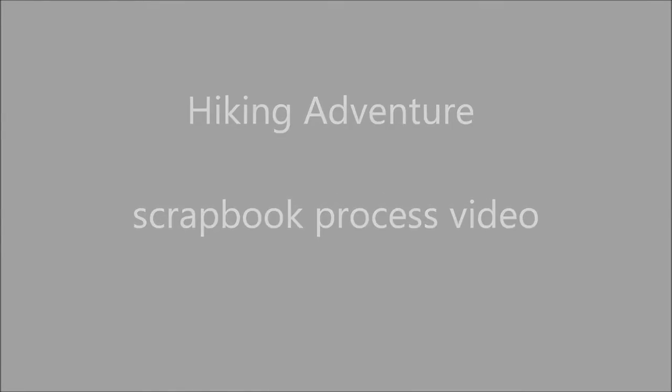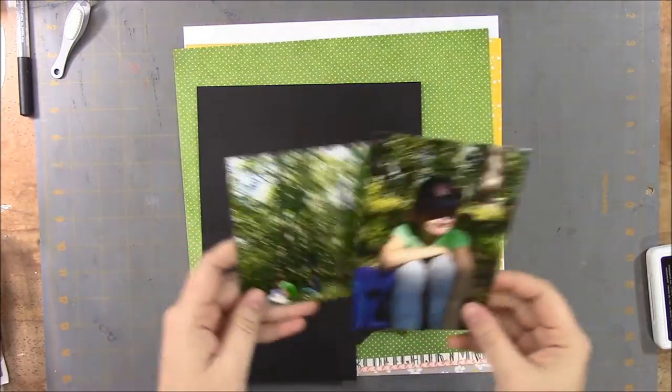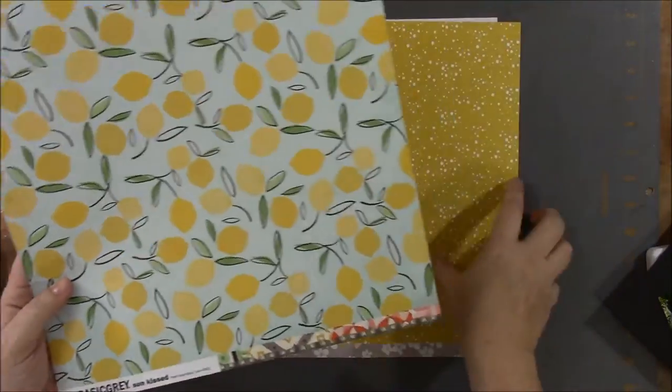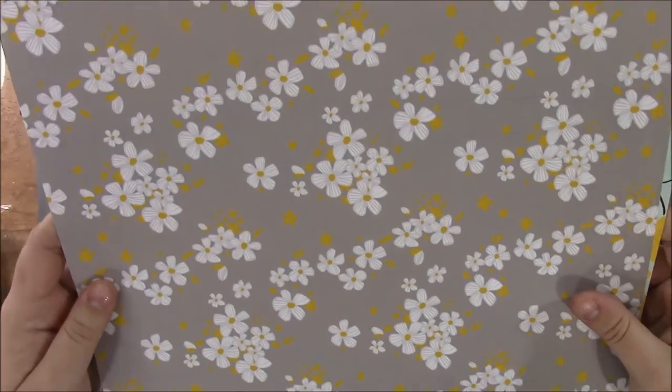Hi everybody, this is Barbara Michelle and welcome to a scrapbook page processing video. Today I'm making a page about a hiking trip my daughters went on a few months ago. I'll be using papers from the Citrus Twist January 2016 main kit, along with some stamps, watercolors, and other embellishments.